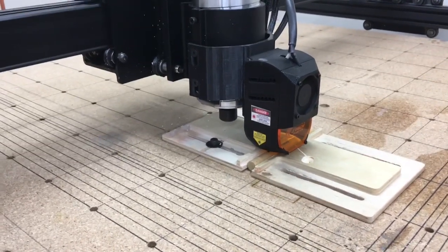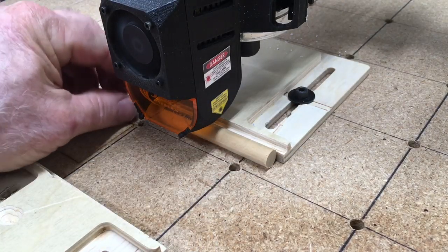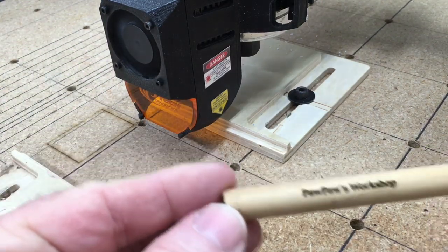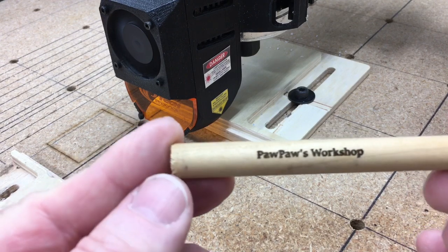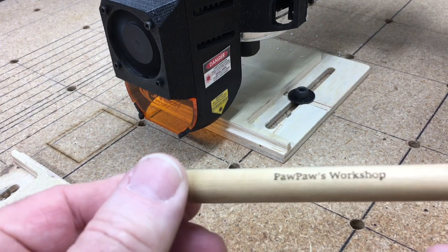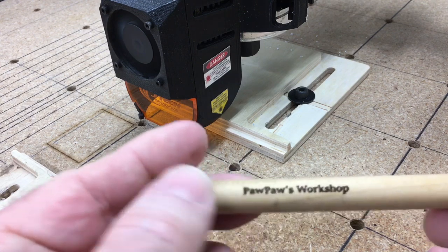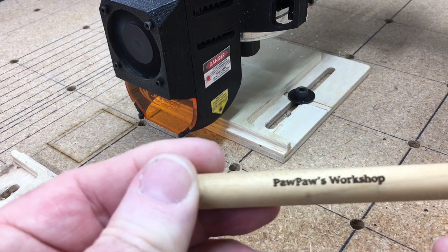All right, let's go take a look at it. There we go. That absolutely looks awesome. So there's the first one a little bit lighter, and then I turn it over to see the one that's a little darker. This is going to work great.